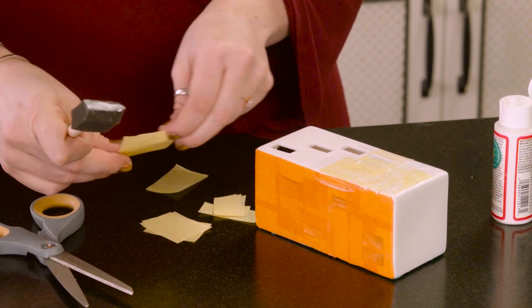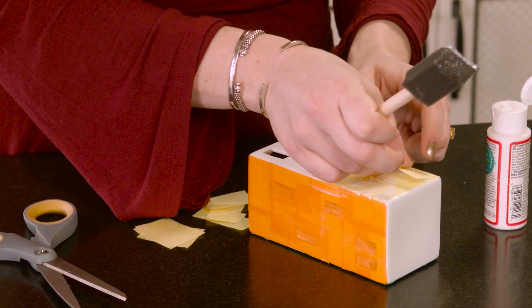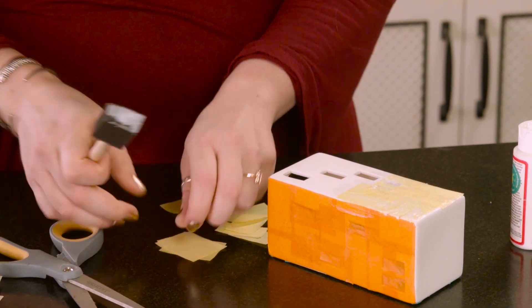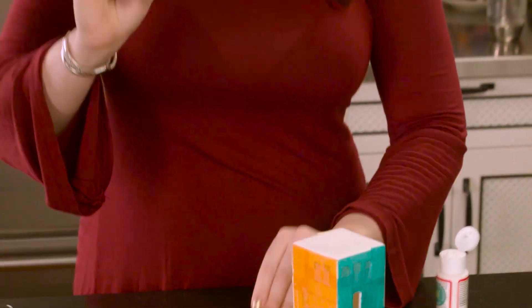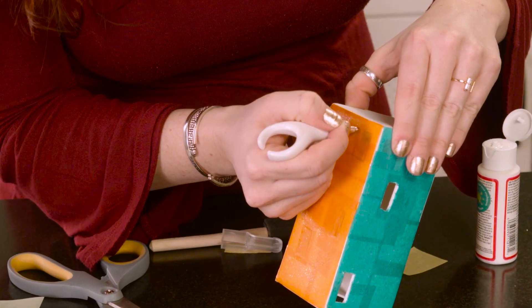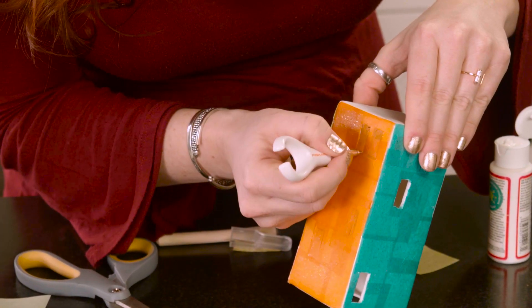Just start layering and layering the mod podge and the tissue all over. You can do one layer or several layers — it's up to you depending on what kind of shade of yellow, green, or whatever you want to attain. Our orange side is already dry, so I just got this little exacto knife and you're going to find the windows and lightly cut them out. Make sure you cover all four sides of your little house. You can keep it all green or make it rainbow like I'm doing — it's totally up to you.